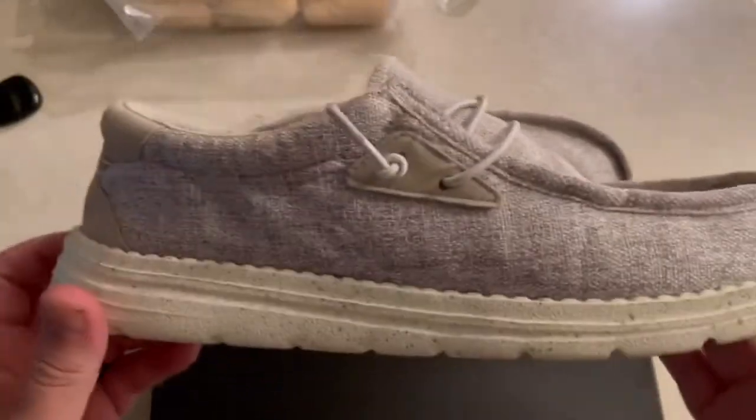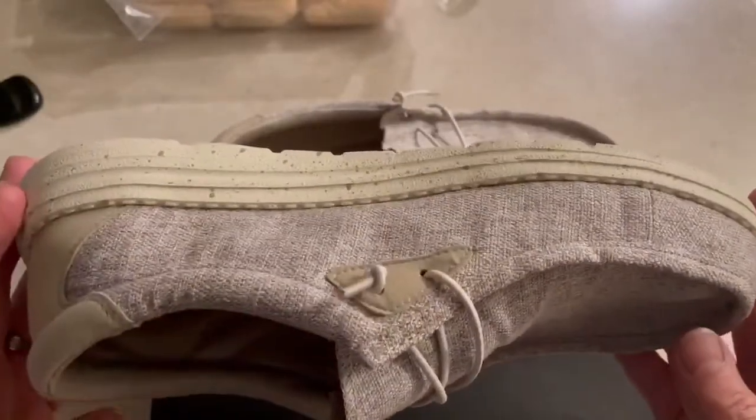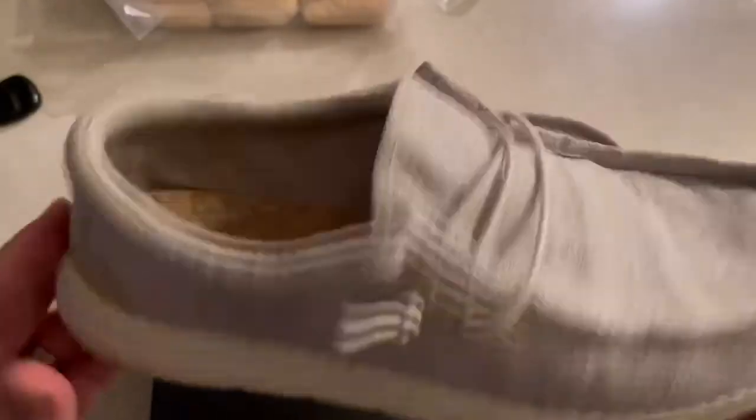They're about half the price of the Hey Dudes. Their Amazon description will tell you everything you need to know about the upper material and what they're made out of.